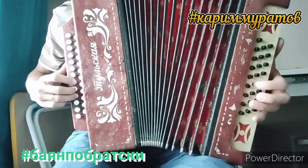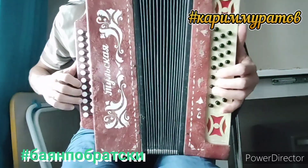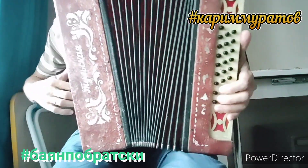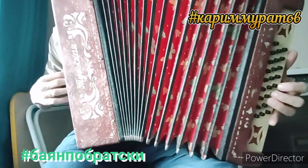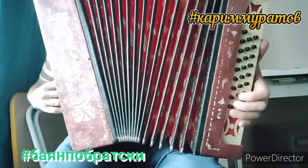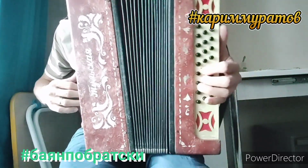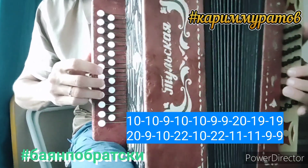Thank you. Начинаем с самого начала. Разбор правой рукой. Показываю.